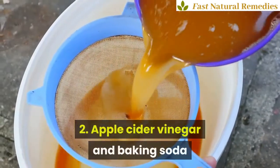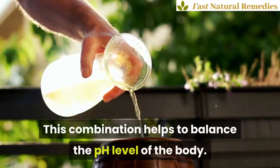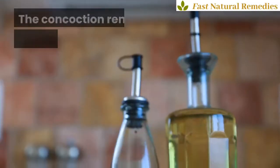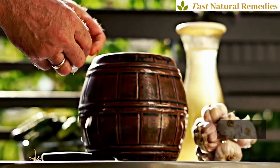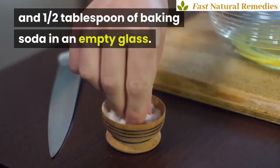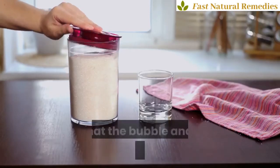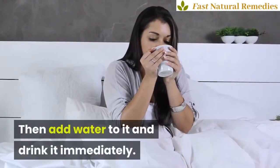Apple Cider Vinegar and Baking Soda. This combination helps to balance the pH level of the body. It helps to clear the blood and body tissues. The concoction removes uric acid from the blood and purifies it. Put 2 tablespoons of apple cider vinegar and half a tablespoon of baking soda in an empty glass. Let the mixture rest for a while so that the bubbles and fizz settle down, then add water to it and drink it immediately.